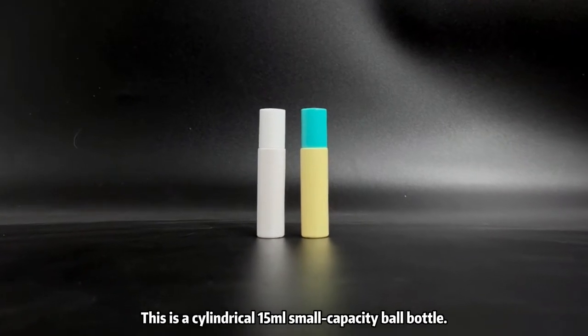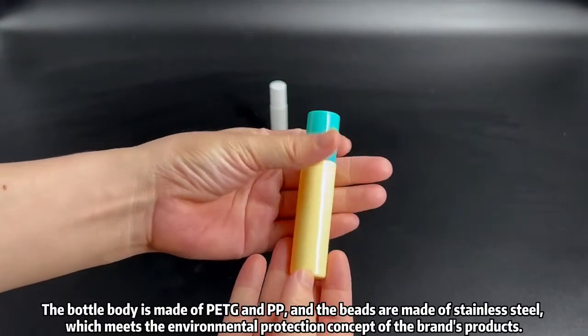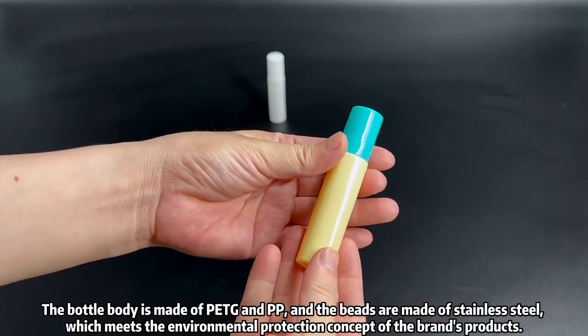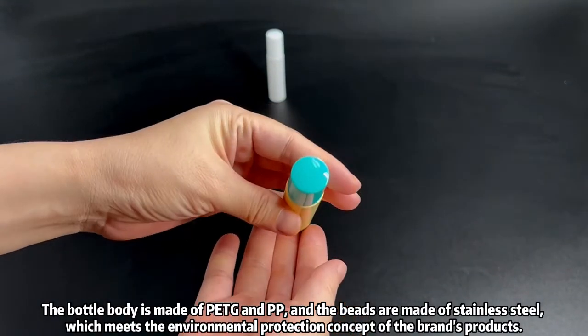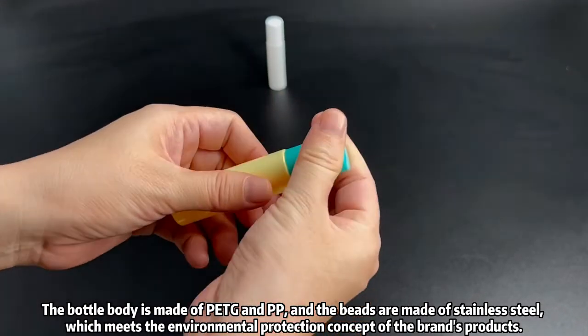This is a cylindrical 15 milliliters small capacity roll-on bottle. The bottle body is made of PETG and PP, and the beads are made of stainless steel, which meets the environmental protection concept of the brand's product.